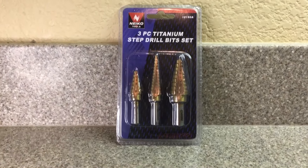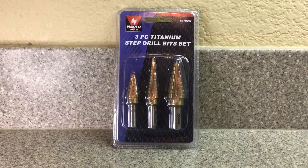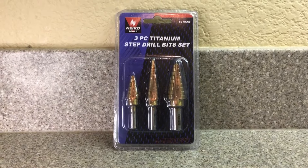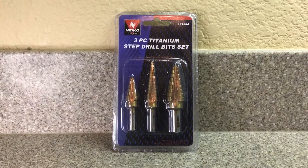Alright, today we're gonna review this Nyko Tools three-piece titanium step drill bit set. Let's open it up and see what this is all about.